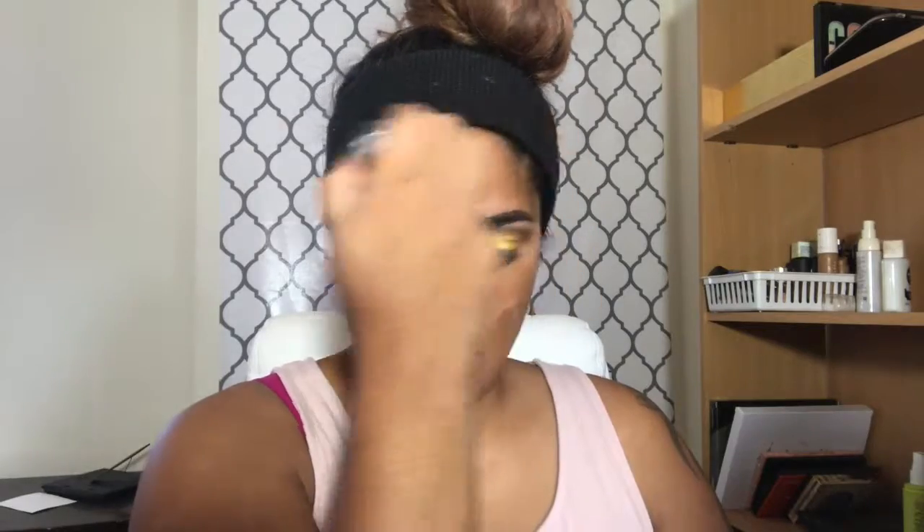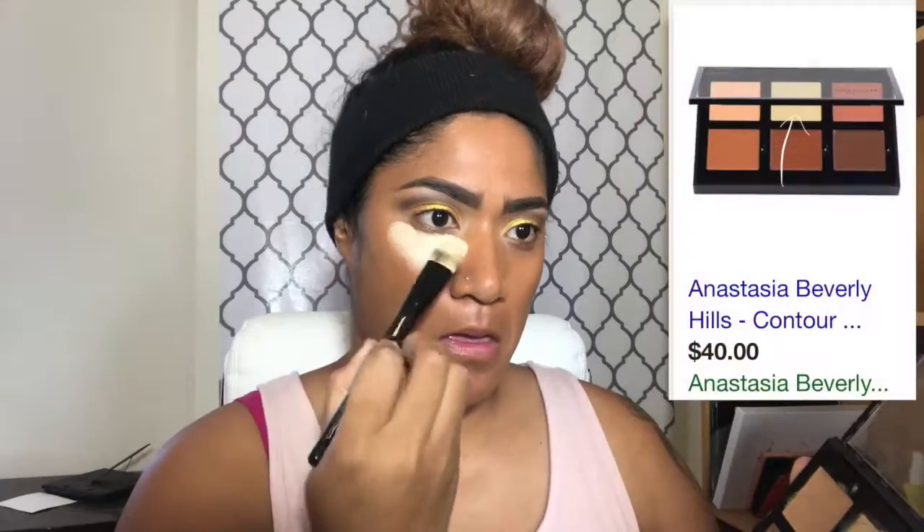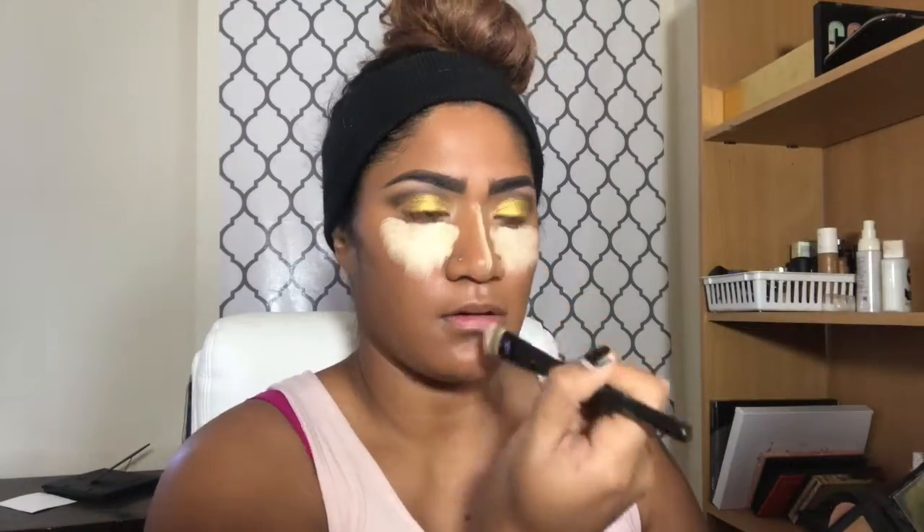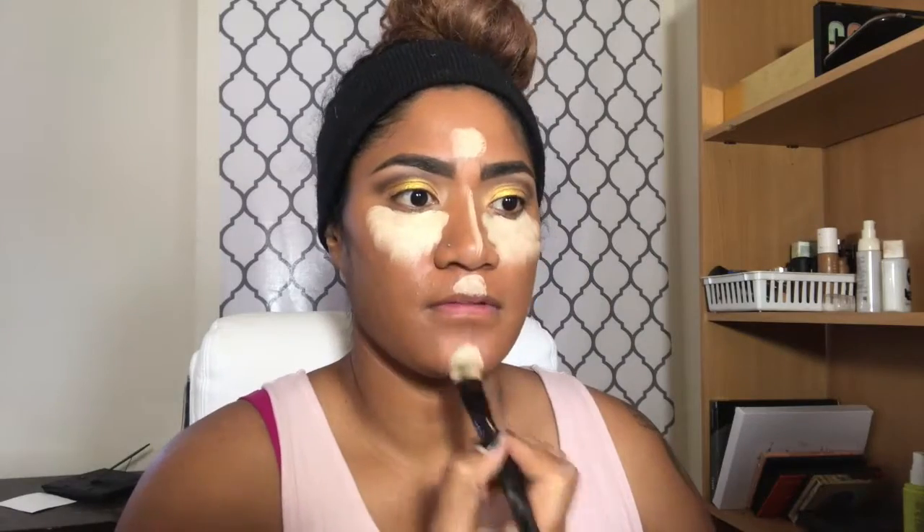So I'm going to go ahead and start with the face. I'm going in with my Makeup Forever Ultra HD — I'm actually going in with a darker foundation, because I am going to be highlighting a lot. I want a lot of definition, and I am going to be contouring a lot as well. I'm going in with the Anastasia Beverly Hills Medium Contour Kit. I'm going to go in with Banana just to tone it down a little.